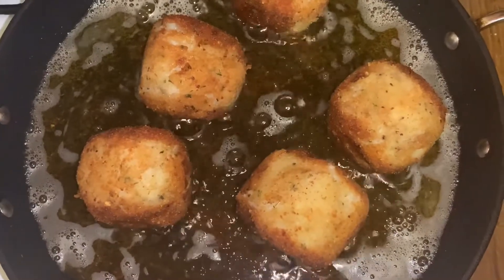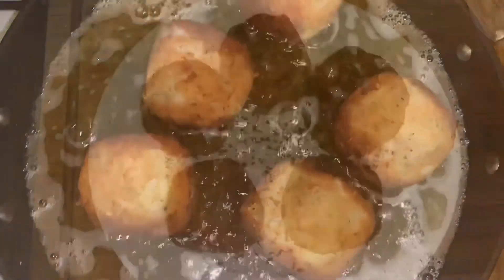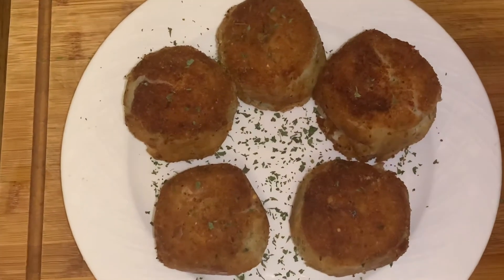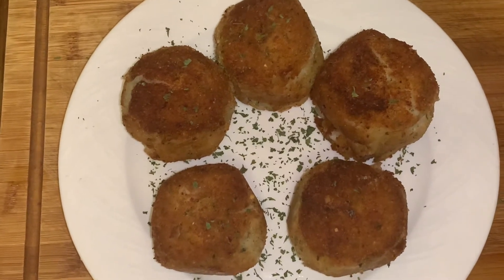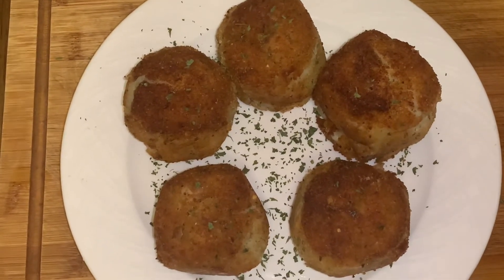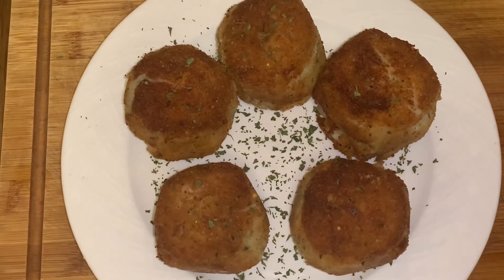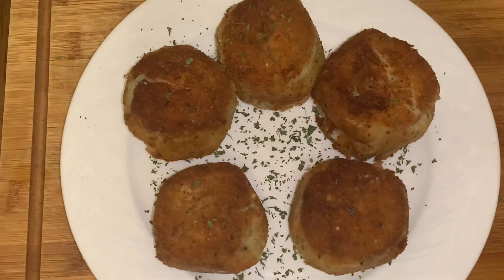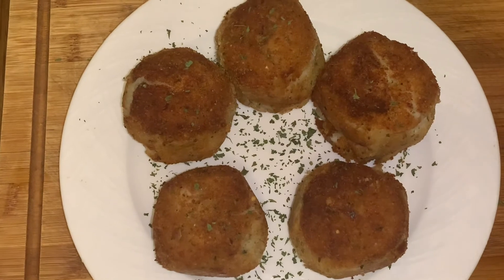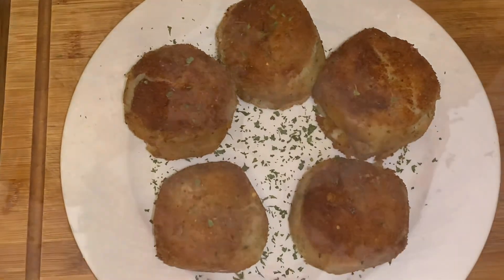It's all done. We're going to take them out of the oil and plate them to show you how they look. You can have them with chutney, yogurt, or ketchup — it's really good with those. I hope you like this recipe; there'll be a lot more to come. If you have any questions, leave them in the comment box. Please like and subscribe to the channel. Until next time, be safe guys, take care, bye.